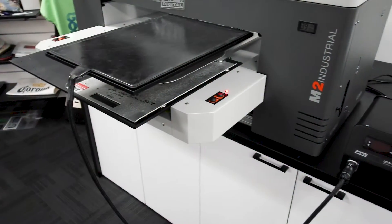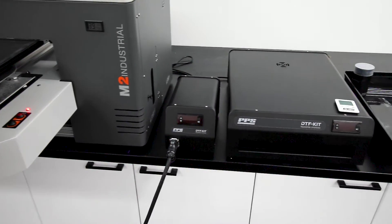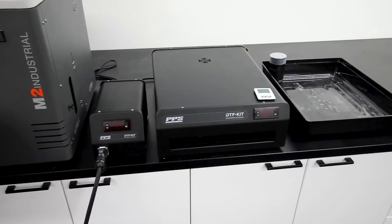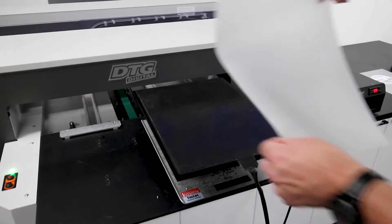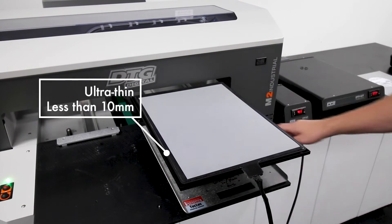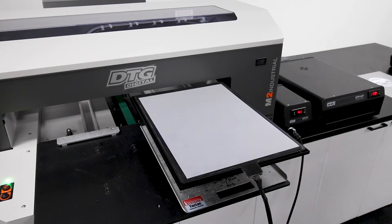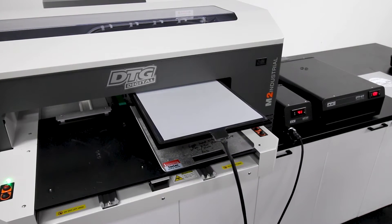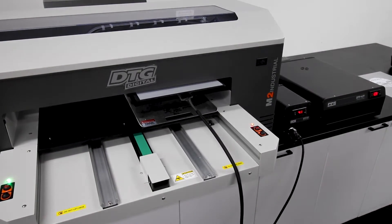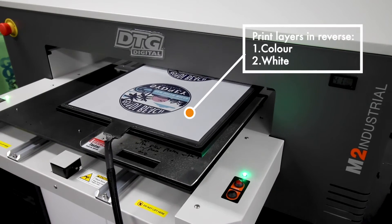First let's take a look at the setup for DTF printing using a DTG Digital M2 printer — and remember, this DTF setup works on any brand of DTG printer. The first part is the DTF heated platen, which sits on a standard DTG shirt platen. It's ultra thin at under 10 millimeters thick, so it won't interfere with gap positioning to printheads. The platen has a silicone sticky mat which holds the film flat and is heated to eliminate ink bleeding between white and colour layers. Upload your design and print in reverse order: colour followed by white.